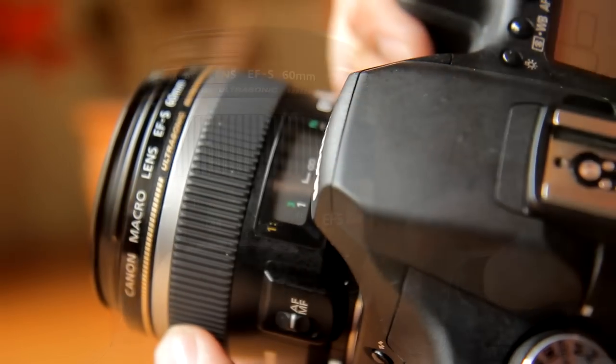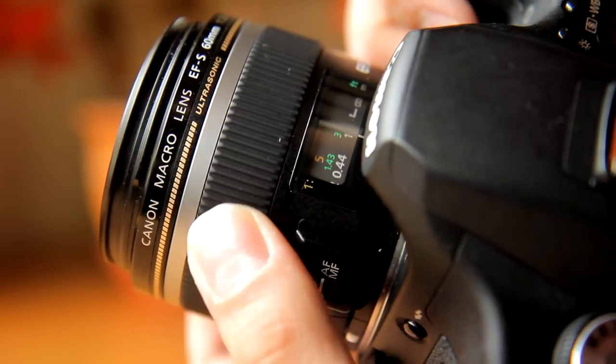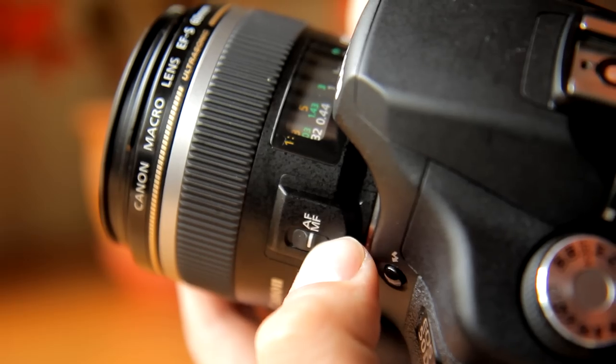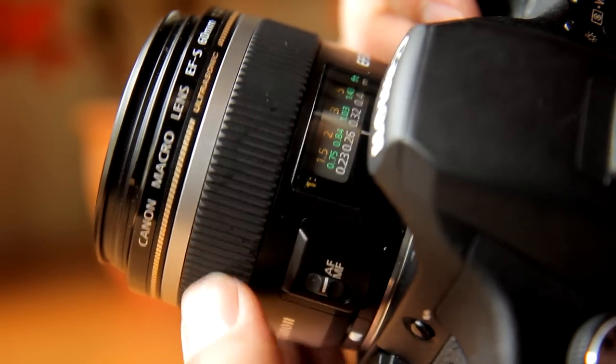The lens also has full-time manual focusing, which is always a very nice feature. The focus ring is quite smooth and precise to use, which is very important for macro work. Here's some video to show you how easy it is to nail focus manually.